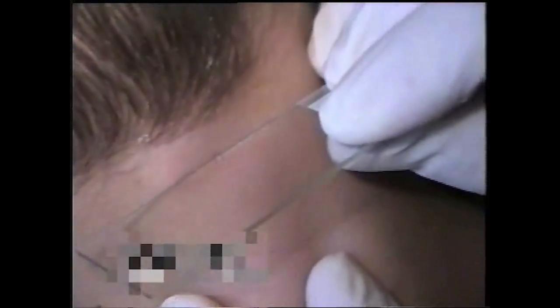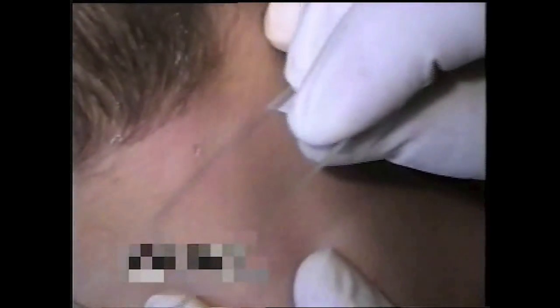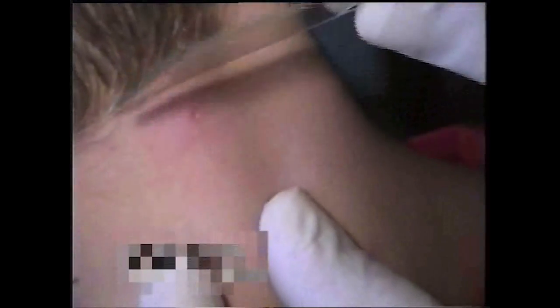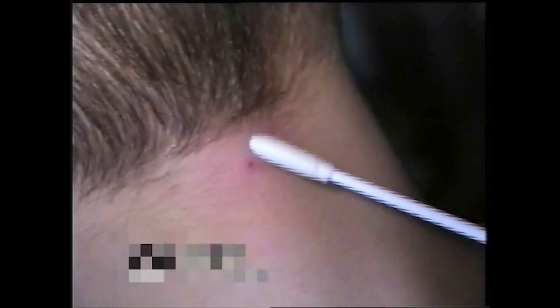Use the edge of a clean slide to loosen and collect skin cells or fluid from the lesion as shown here. Then, using a sterile swab, rub the lesion vigorously enough to ensure that skin cells or fluid are collected.